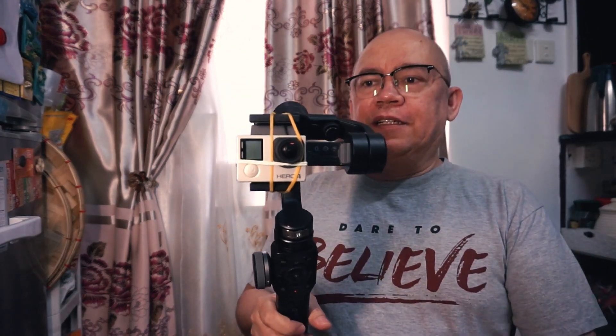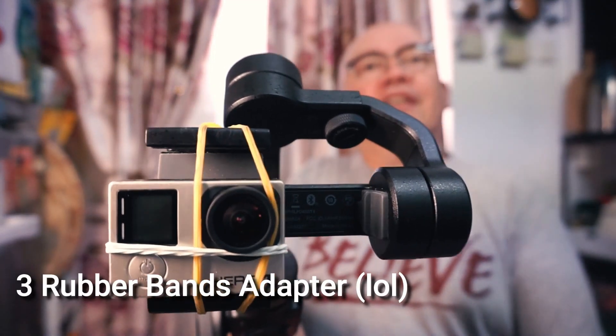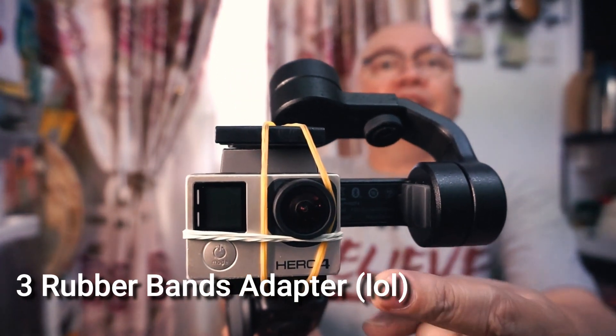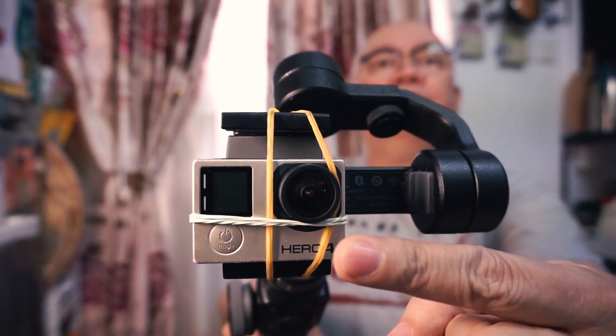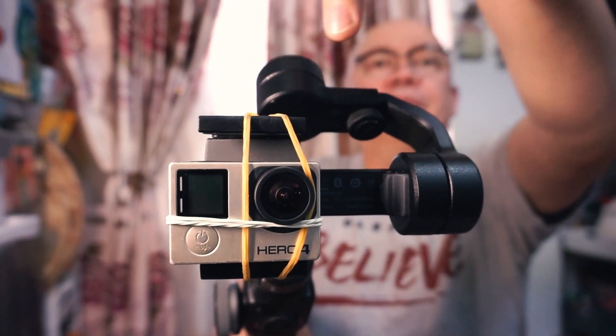As you can see, it looks good. Here's the third rubber band right here — the white one — and then the two yellow rubber bands.